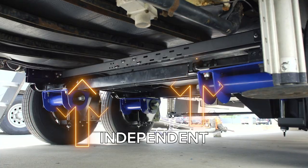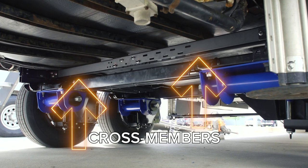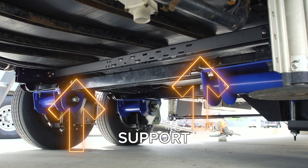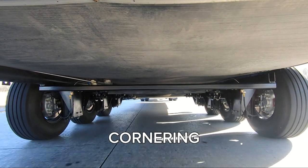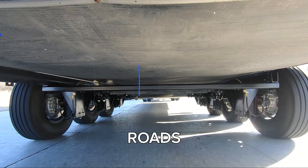The independent suspension includes steel crossmembers that add lateral support to reduce stress on your frame from travel over rough roads, tight cornering, or extreme side roads.